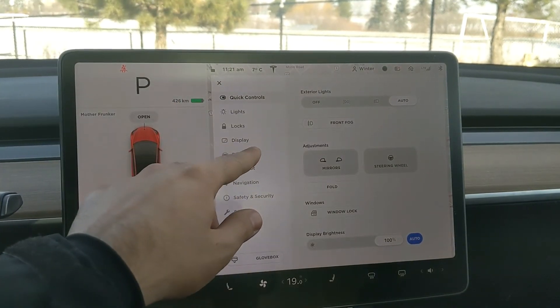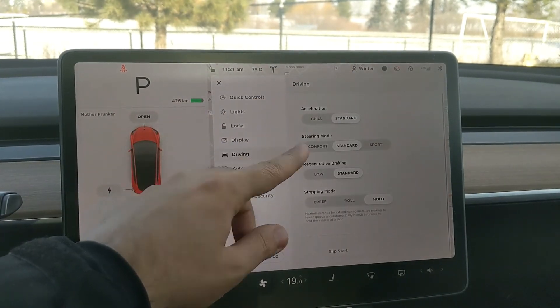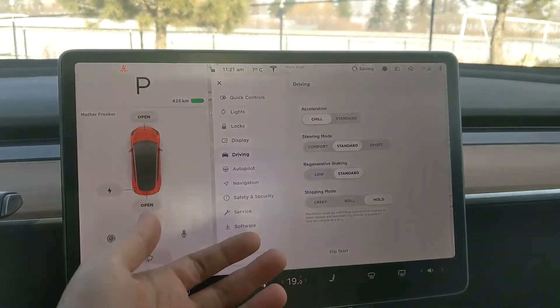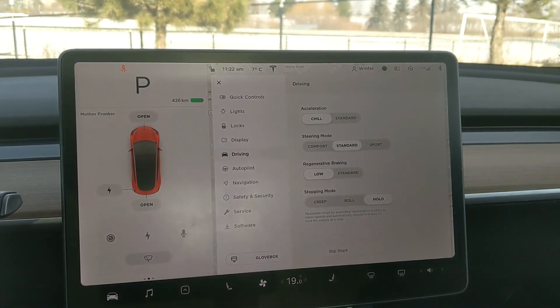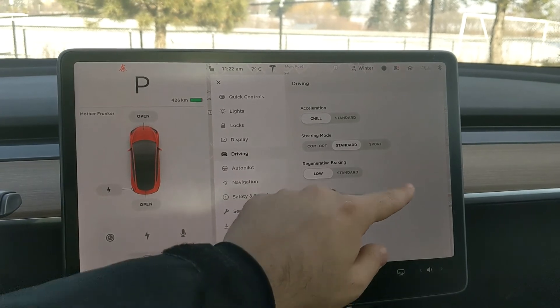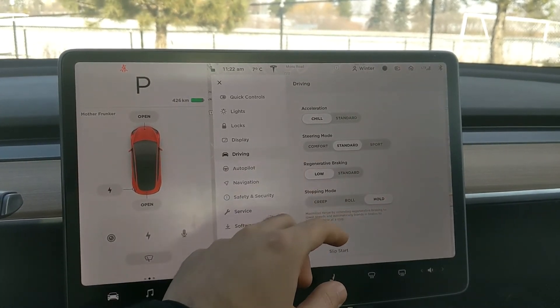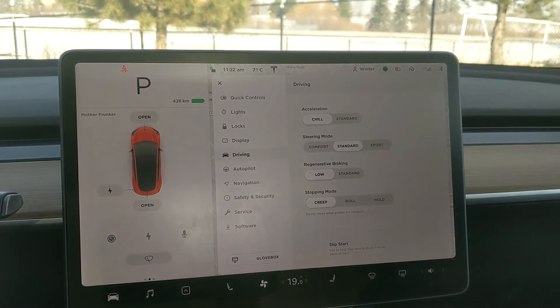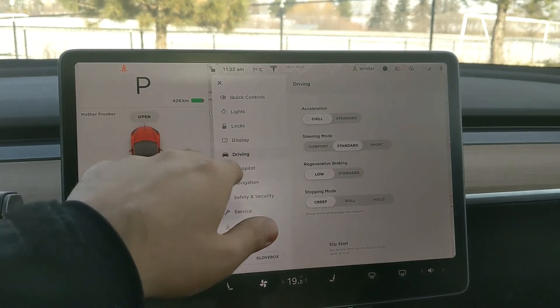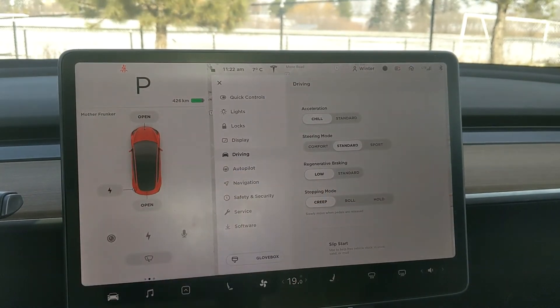The last pair of settings I want to talk about that get saved under my winter profile: under driving, acceleration — we want to make it low to conserve energy. And regen braking — you want to set it to low because you want to slow down at a slower pace; you don't want to come to a full stop right away, because with ice on the ground it's just safer. And then stopping mode — as much as I love hold, you definitely want to use creep. The reason is when you're starting out from a stop position, creep will allow you to creep up at a slower speed where you can go through the ice without sliding. Creep is just generally safer. So go to your driving profile, set it to chill, regen braking to low, and stopping mode to creep.